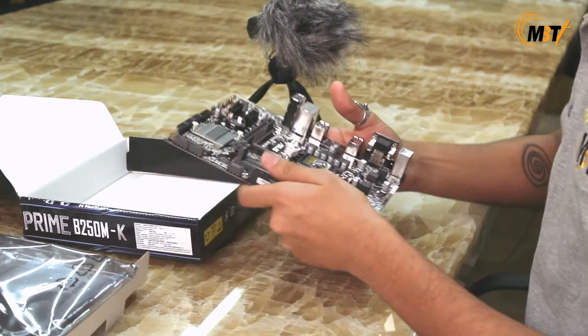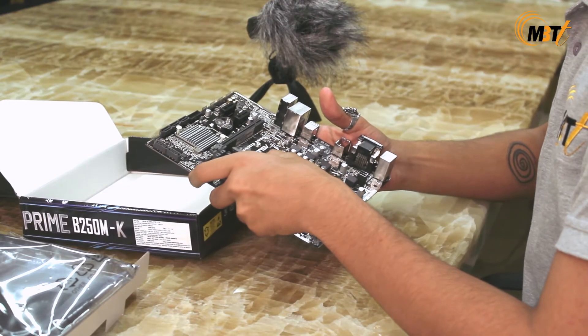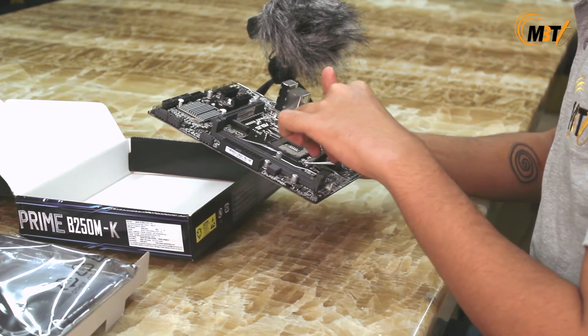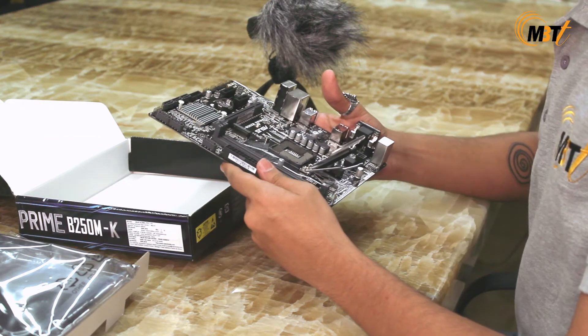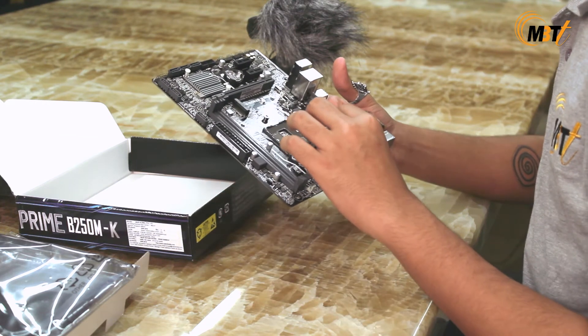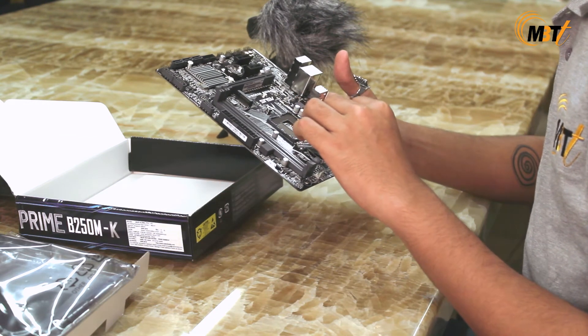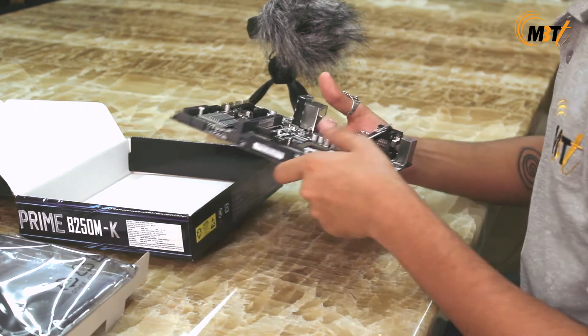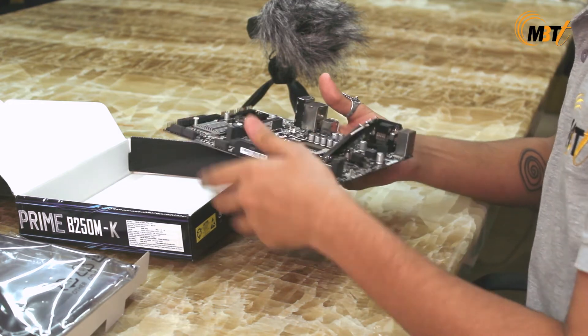What we have here is an LGA 1151 socket that supports Intel 7th and 6th generation Core processors. We also have two DDR4 RAM slots and PCI Express Gen 3.